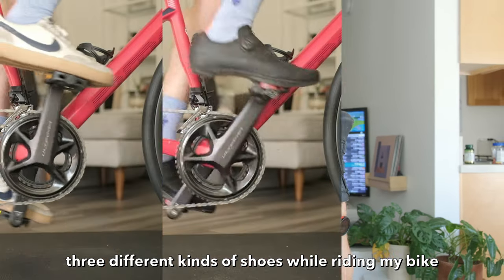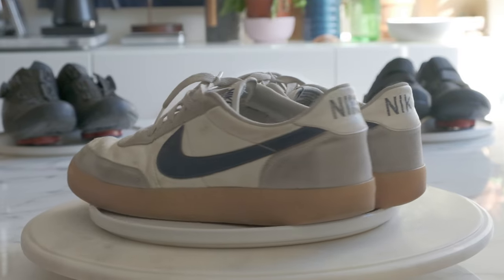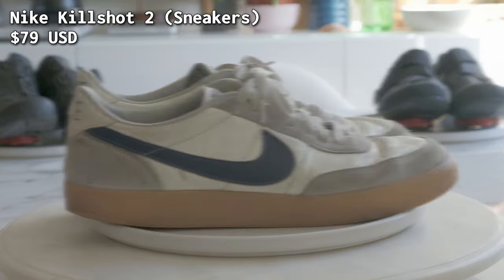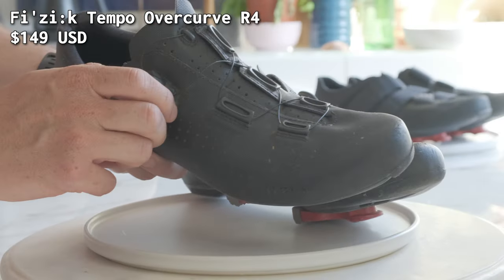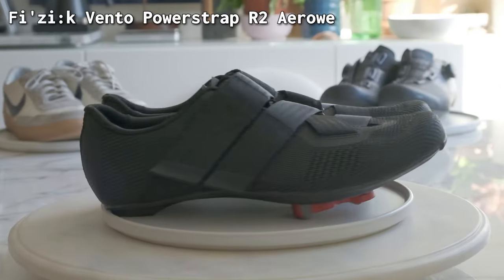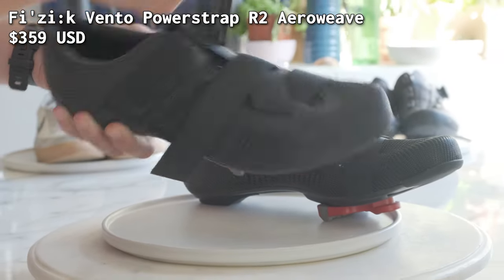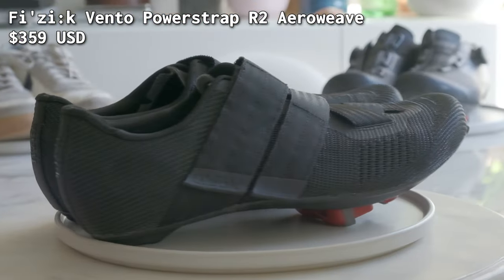Today I'm going to wear three different kinds of shoes while riding my bike to see which one is worth it at its given price point. Today's contenders: my old pair of Nike Kill Shots — the official shoe of depressed guys who work in tech — the Fizik Tempo Overcurve R4, a mid-level shoe with a hybrid nylon carbon injected sole that I've been wearing for the last two years, and my brand new Fizik Vento Powerstrap R2 Arrow, a pro level shoe with a full carbon sole. I bought these shoes in a desperate attempt to finally break 1200 watts.